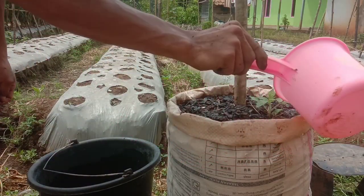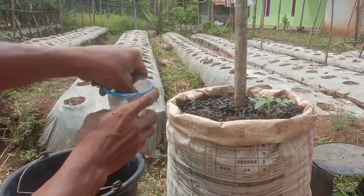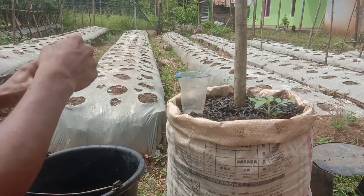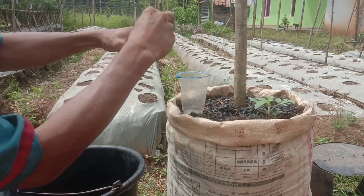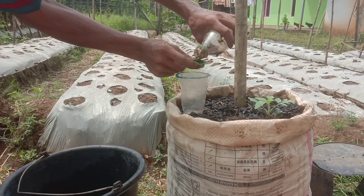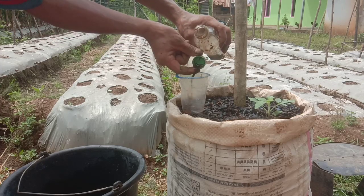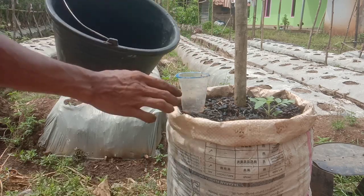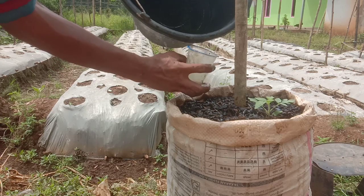Selanjutnya kita siram dengan air. Dan karena ini tutorial tentang kunyit, maka kita akan tambahkan kunyit lagi, satu tutup botol per 200 ml air. Jadi nantinya eksperimen ini benar-benar real, benar-benar full kunyit untuk pupuknya.